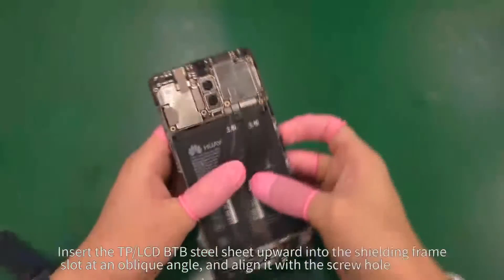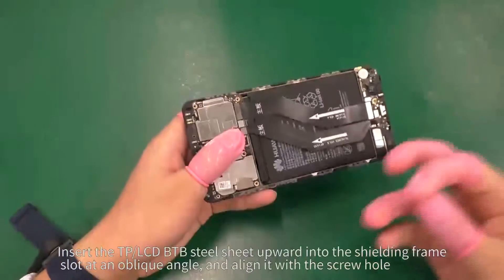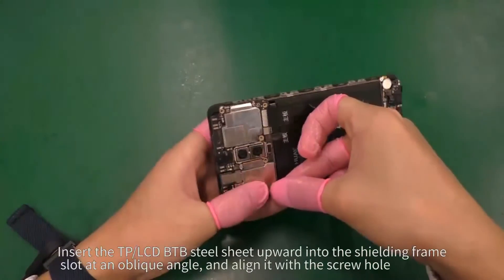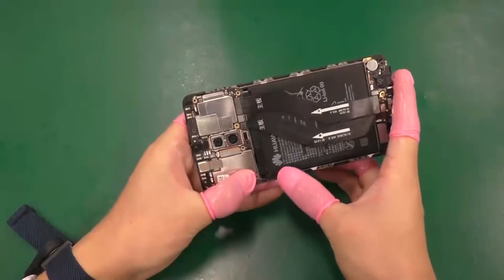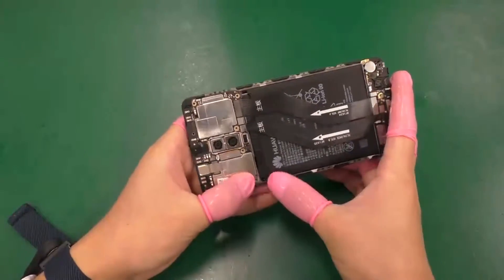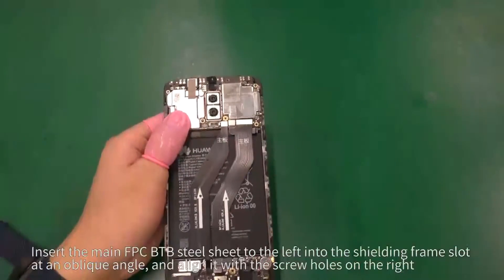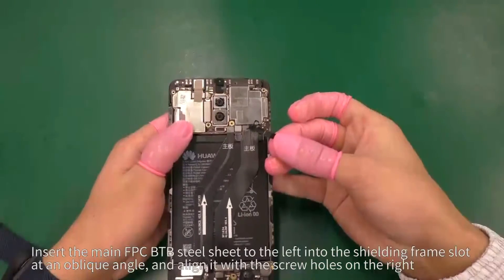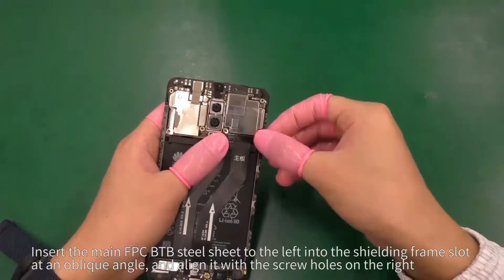Insert the TP-LCD BTB steel sheet upwards into the shielding frame slot at an oblique angle and align it with the screw hole. Insert the main FPC BTB steel sheet to the left into the shielding frame slot at an oblique angle and align it with the screw holes on the right.